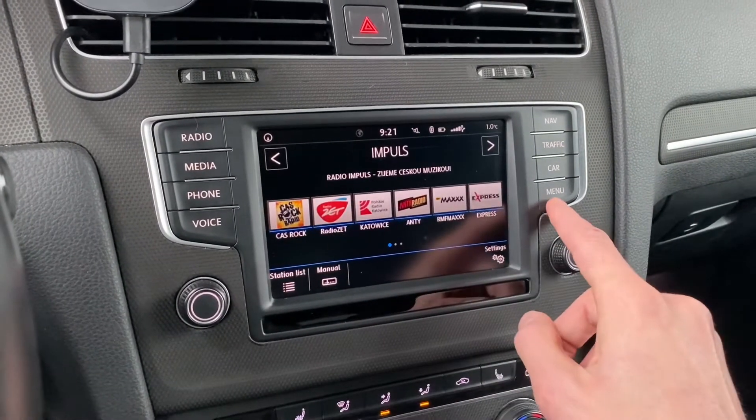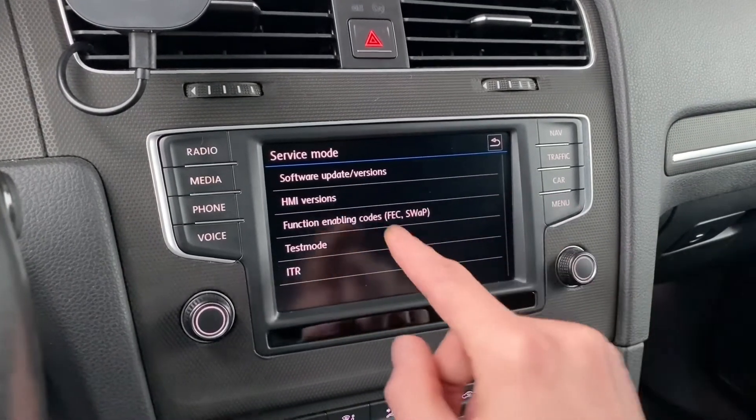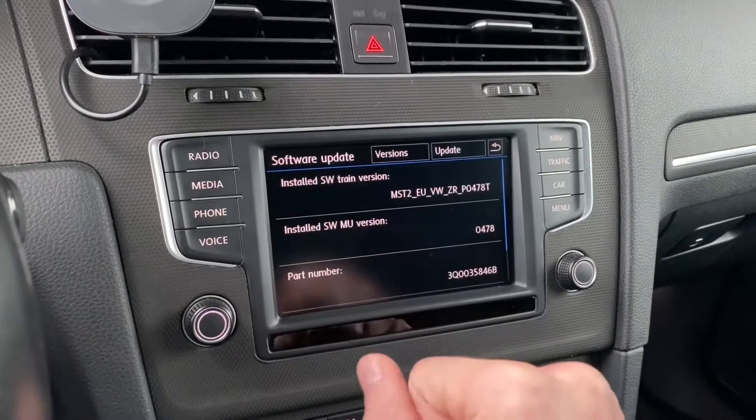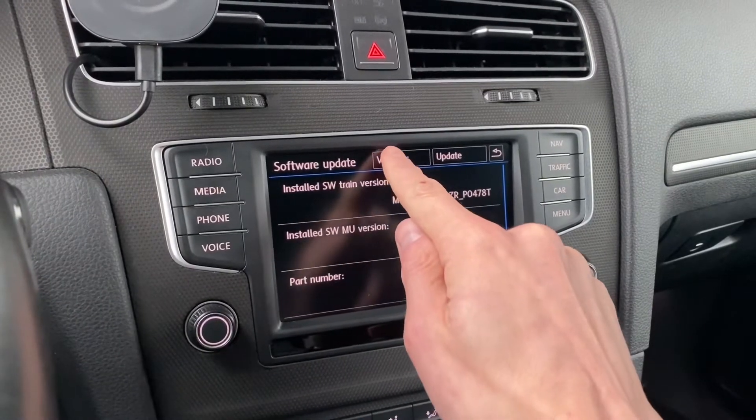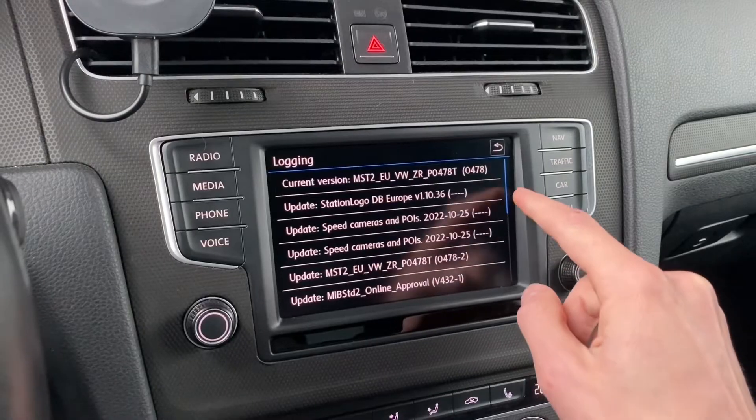You can see that the radio logo was stored to the preset. Now let's go to the menu — press and hold to go to the hidden menu — then go to software update versions.